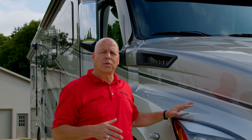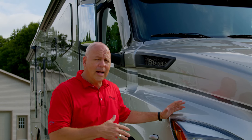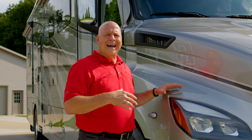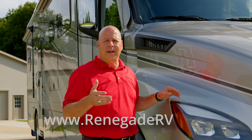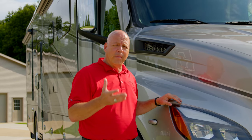The towing capacity on this coach is up to 20,000 pounds, and it's riding on 22 and a half inch wheels and rubber. For more details on this specific chassis and the platform for the Explorer, please contact your retail salesperson or go to RenegadeRV.com, where more information and updates will be posted.